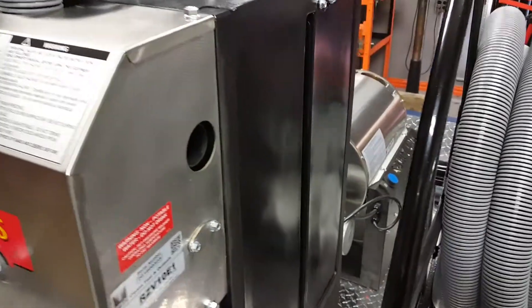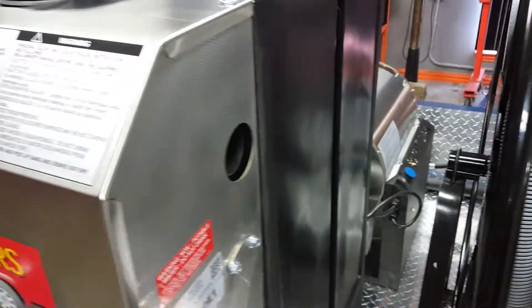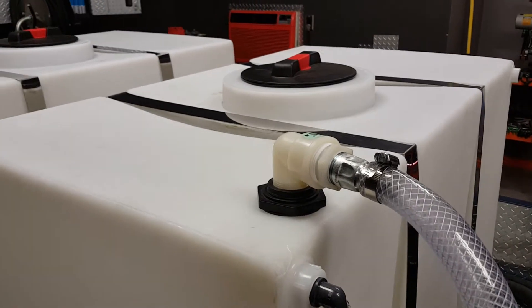It's captured into here — a 26-gallon recovery tank. And then as long as you have the transfer switch on, when it gets to a set amount it'll pump it through the filters down here, out through this hose, right back into your fresh water tank, and then you can reuse it as much as you want.